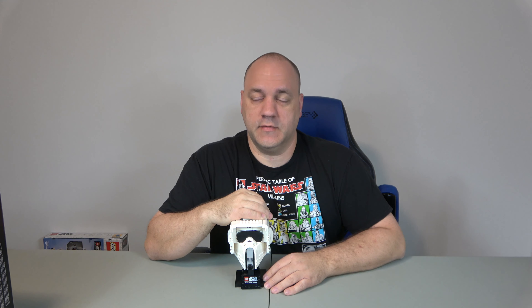Hi, welcome to Chip Off the Old Block Toys. I'm Jeff. Today we're going to review set number 75305, the Scout Trooper helmet. We built this on a live stream, but did not do the review. We kept that separate for here. Let's go ahead and do the review.